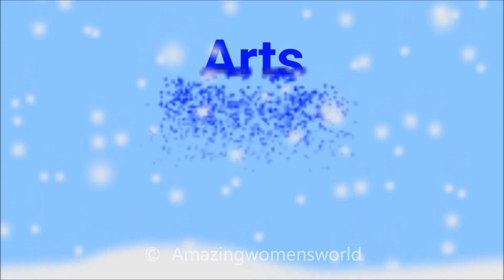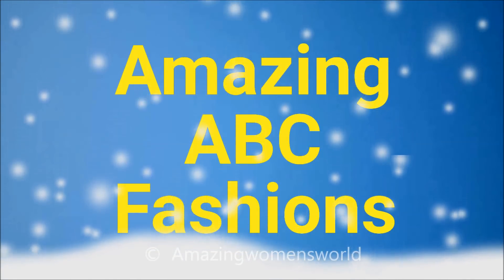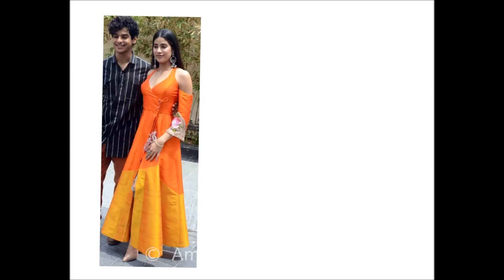You can watch this video in Hindi on our channel — the link is in the description. Please click on Amazing ABC Fashions channel to watch the latest fashion and trendy videos. It's a full-length kurta of 50 inches.